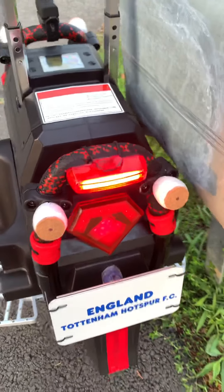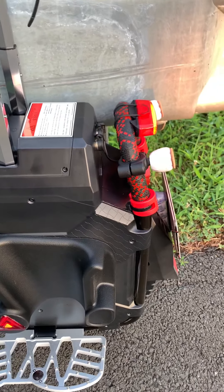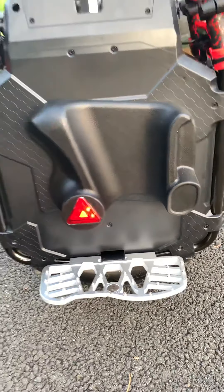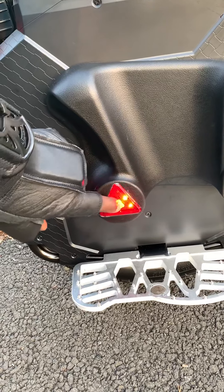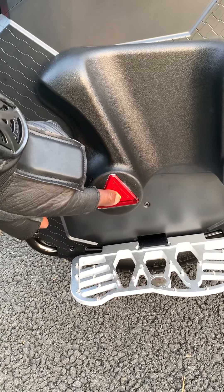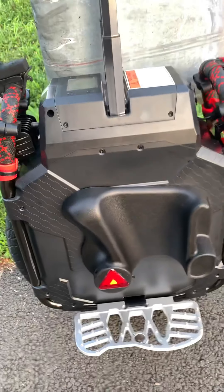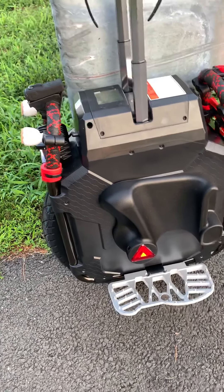Believe it or not, I've had this about three weeks, so this is the first time I've taken it out for a ride. It rides nice — I guess I'm still used to riding my MSP. This flashes as well, and at night it has different settings just to make sure I'm seen. So far these are the first power pads I've put on my EUC. I've had the 16s and the 16x.